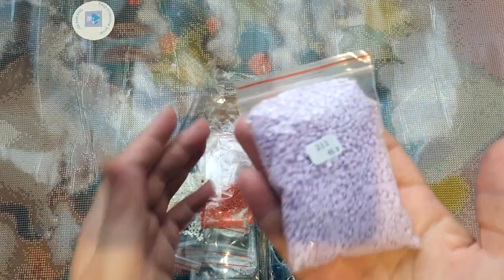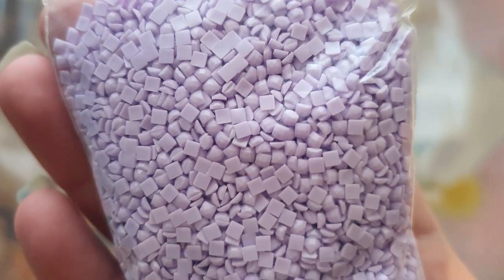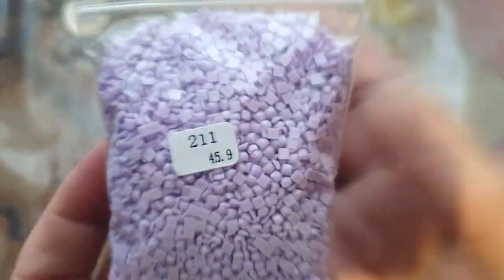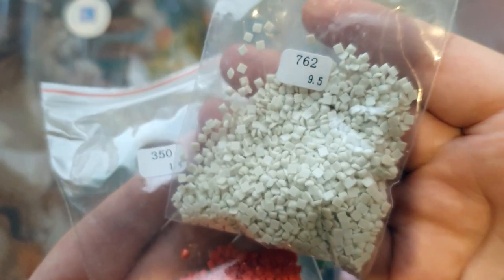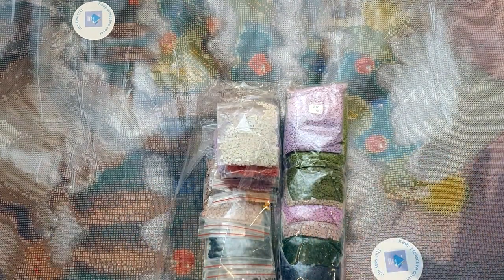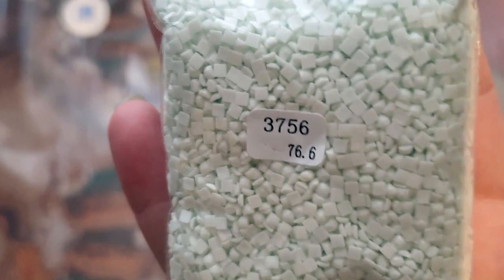This one is DMC 211, which is a beautiful lilac lavender color. The drills look brilliant — very clean cut, nice color, nice and sparkly, can't see any trash in there. Really nice. I won't get every single color out because it is a lot, but I'll get a few. The DMC codes and weight are on each bag. We're going to have a lot of lilacs in the background, a lot of browns, and then DMC 3756, which is this very very pale mint green — again, really good quality drills.